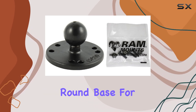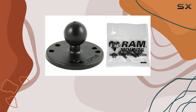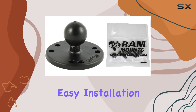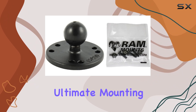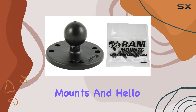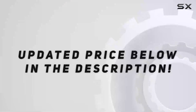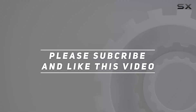In conclusion, the RAM mounts aluminum round base for Garmin Echo 100, 150, and 300c is a must-have accessory for any fishing enthusiast. Its sturdy construction, easy installation, and compatibility with Garmin Echo devices make it the ultimate mounting solution. Say goodbye to shaky mounts and hello to seamless fishing adventures with RAM mounts. Check out the video description for an updated price, and thank you for watching.